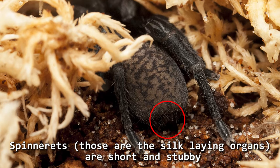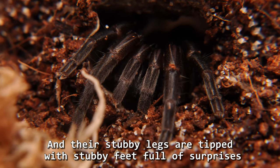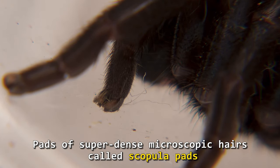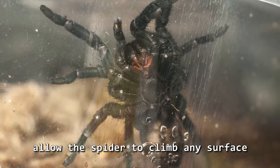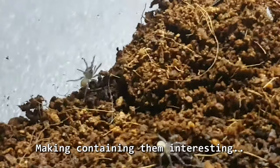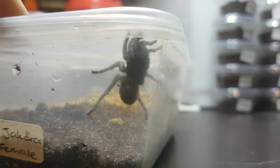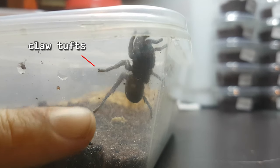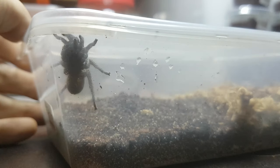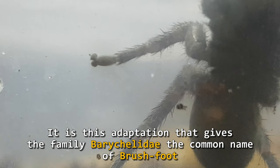Spinnerets — those are the silk-laying organs — are short and stubby. One single pair of spinnerets sits close to the abdomen, invisible from above. Their stubby legs are tipped with stubby feet full of surprises: pads of super dense microscopic hairs, called scopula pads, allow the spider to climb any surface at any angle. It's this adaptation that gives the family Baruchelidae the common name of brushfoot.